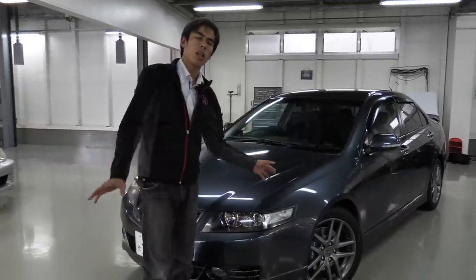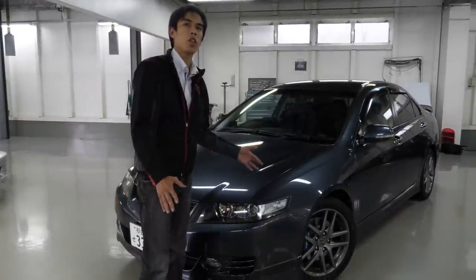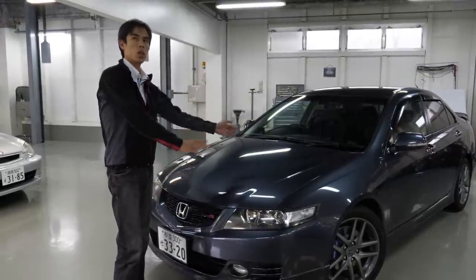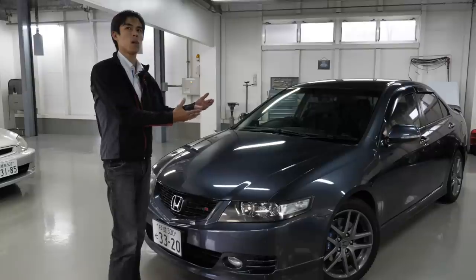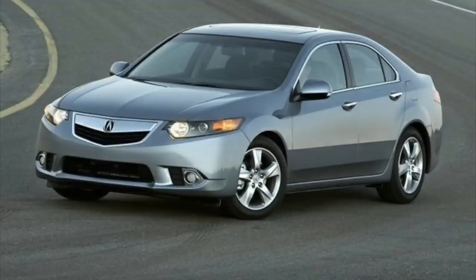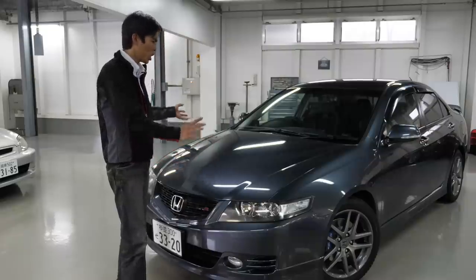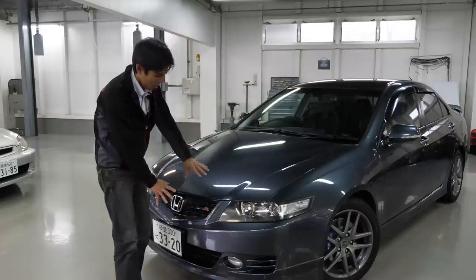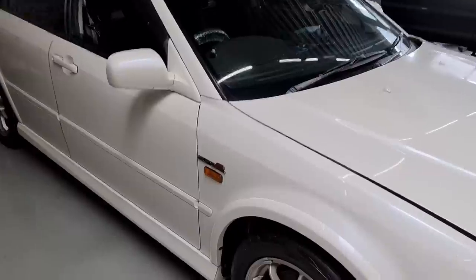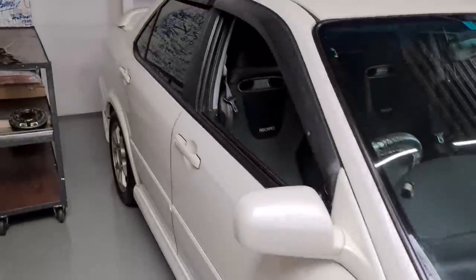The Accord Euro R is a high-spec version of the 2003 Honda Accord, which was a world model base. In America, it's called the Acura TSX. But in Japan, it's just an Accord — but they had something called the Euro R, which is the second generation of the Honda Accord Euro R, following the CL1 with the H22 engine.